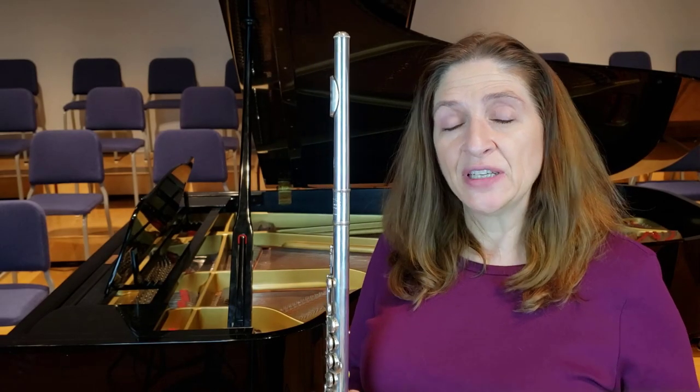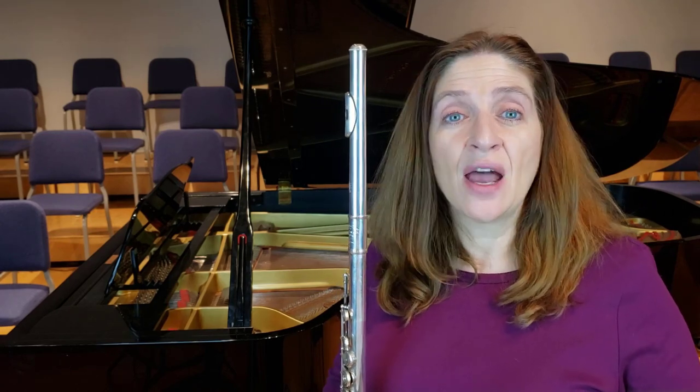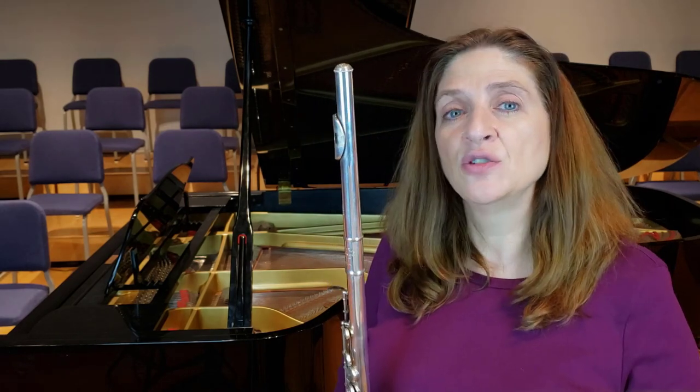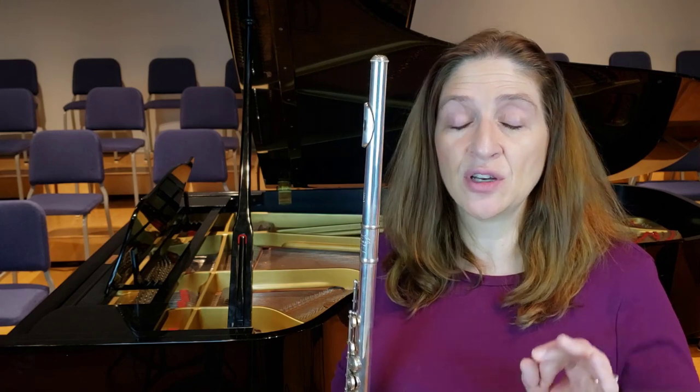There are a lot of pieces being composed today that use the extended technique of bending your pitch. And it's really not one of the hardest things to do. It's very easy to bend down. It's much harder to bend it up, but there are just a couple of little keys to think about when you're bending.